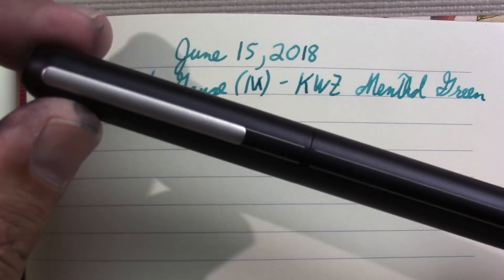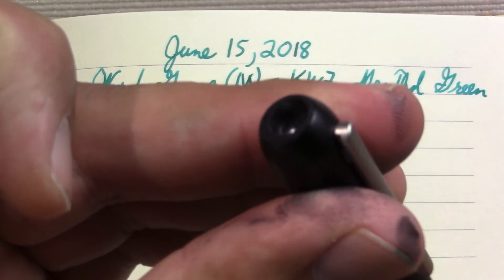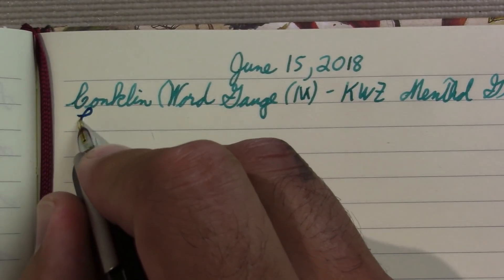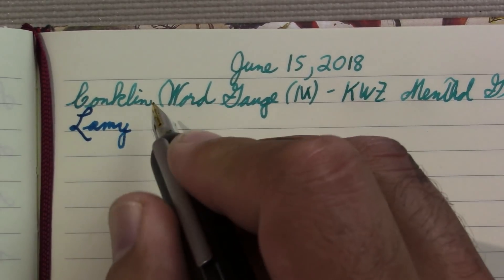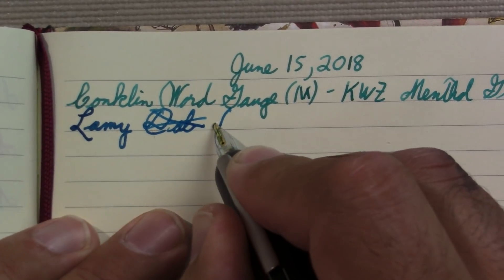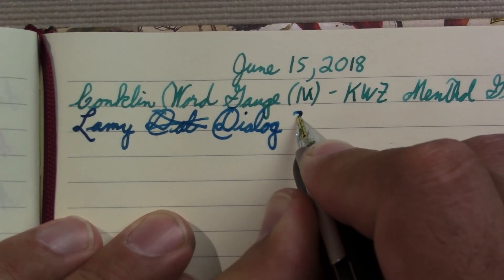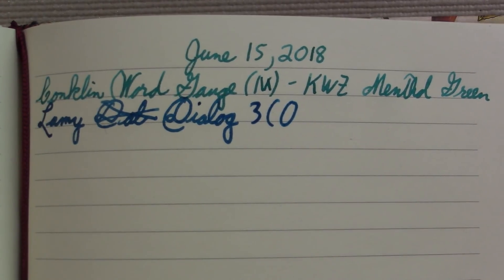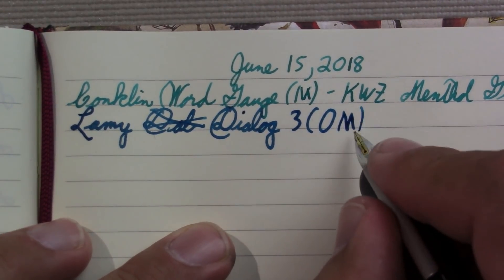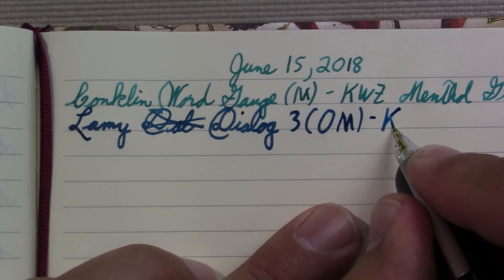My next pen is the lovely Lamy Dialog 3, with the retractable nib. And this has an oblique — I can't remember if it's a broad or a medium. Medium. It sure seems broad to me, but it's a German nib, they're usually a little broader. And the ink in it is KWZ.